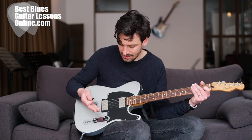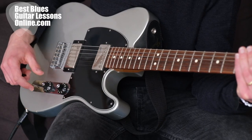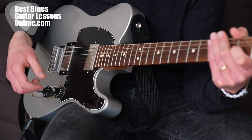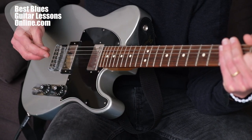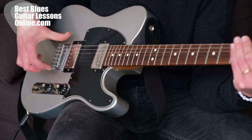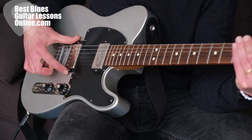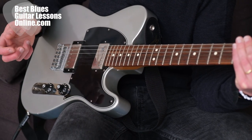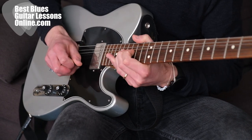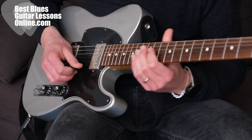The volume knob does what it needs to do — it regulates the volume. The tone knob does the same thing with the tonal characteristics of the guitar. So if you find that the bridge pickup sounds too high-pitched when selected, you can roll back the tone knob a little bit.